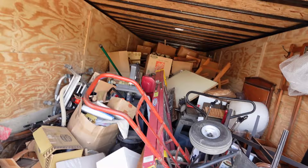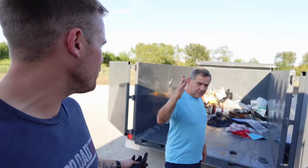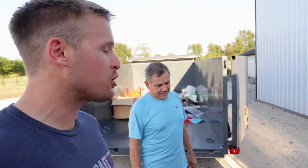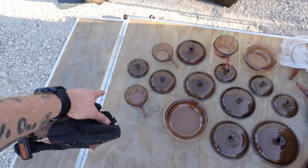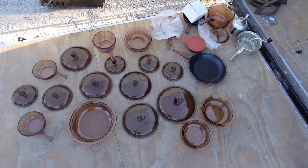All right, here we go — this is a good unit. Look right here — there's a couple hundred dollars right there on the ground. You like that? The first box — guess what, it doesn't matter because we've got a couple hundred dollars in Corningware. There's a little bit of Pyrex mixed in as well. Corningware Vision, Corningware with some Pyrex mixed in — that's easy sales right there.